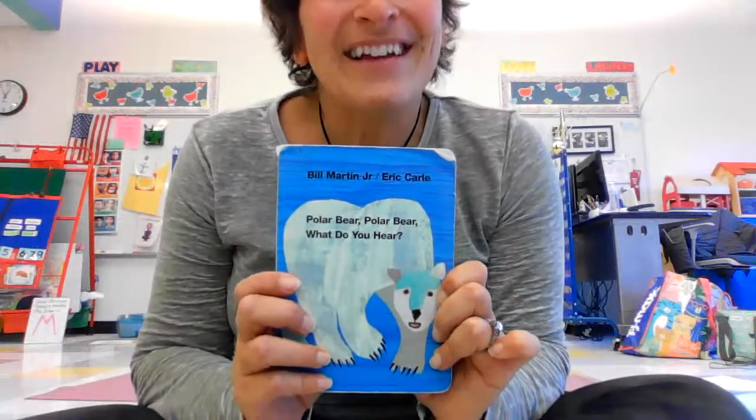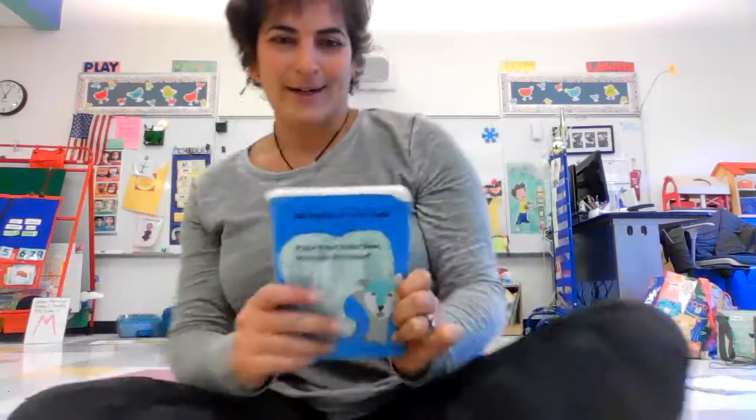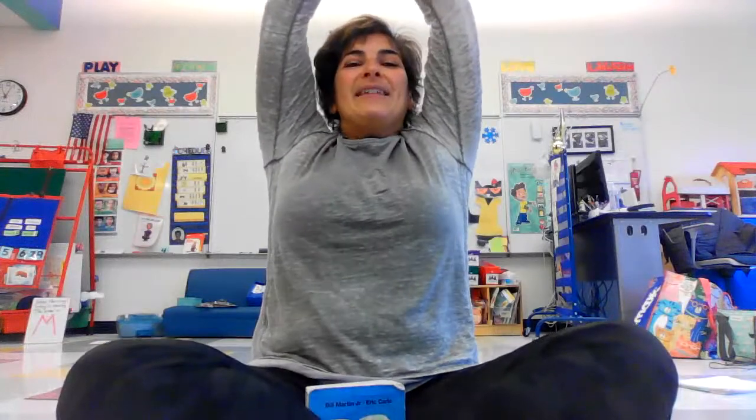And that is the end of our story — Eric Carle's Polar Bear, Polar Bear, What Do You Hear? Take a big breath in, reach to the sky, and then bring your hands to your heart. Namaste. Have a great day, everyone. Bye-bye.